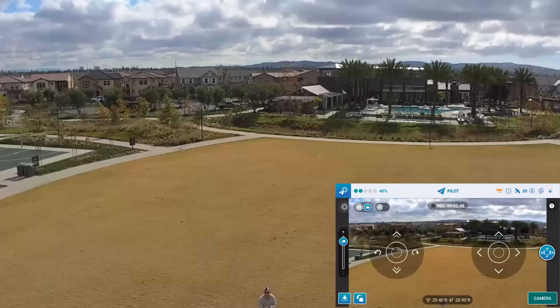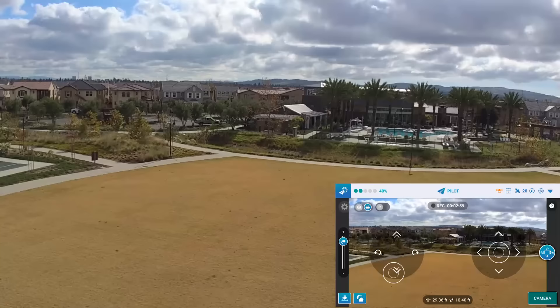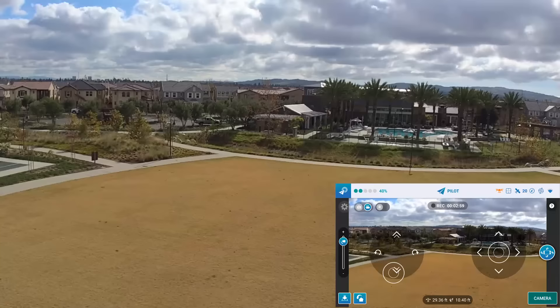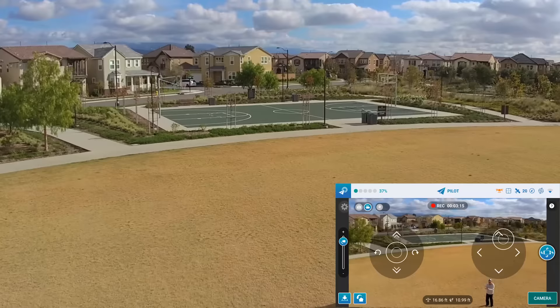I think I'd prefer just using the controls on the screen. Let's bring it down. The screen controls are very foreign to me - I'm more used to the RC transmitter.